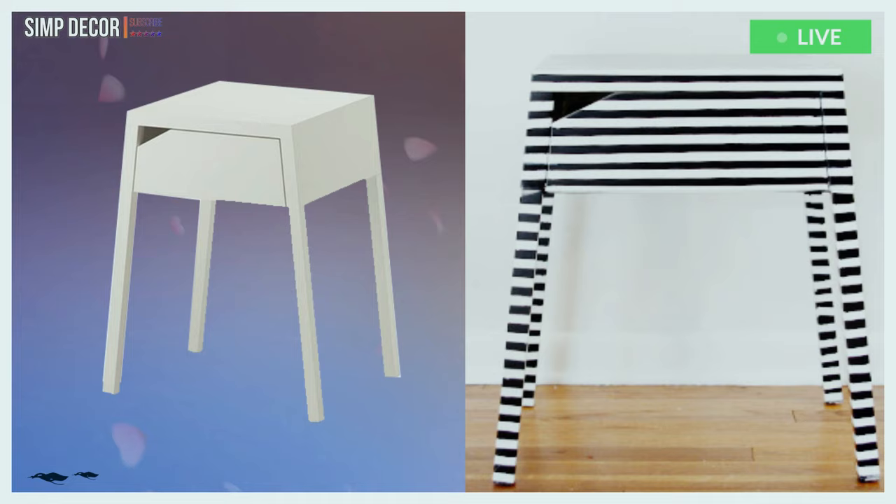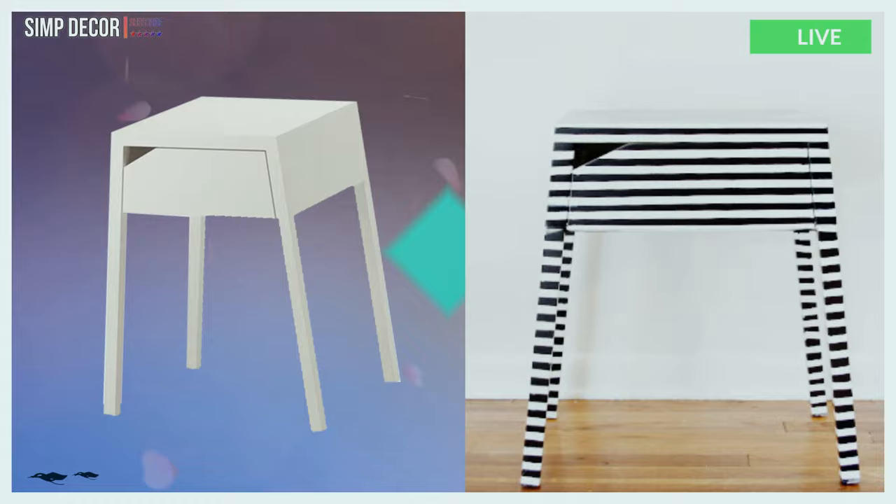14. This impossibly cute nightstand started out as a plain white Selje nightstand, but became a super fun black and white striped version of its former self using electrical tape.